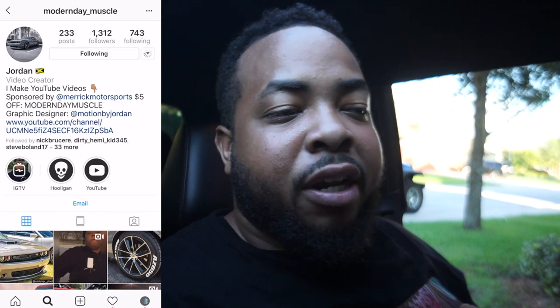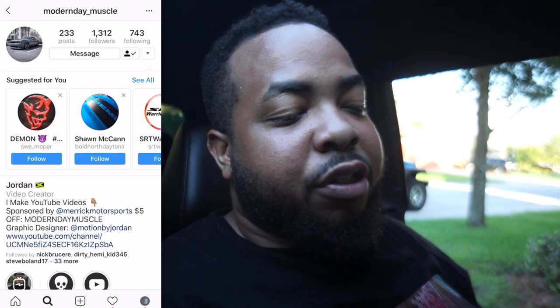This video is done. My name is Jordan, this is Modern Day Muscle. If this is your first time to the channel, please subscribe and hit the bell notification icon so you don't miss any more good content. I'm on IG — it's going to pop on the left or right-hand side of the screen. Once again, thank you for supporting me, liking my videos, watching my videos, and subscribing. I really appreciate that. I'll catch you in the next video.